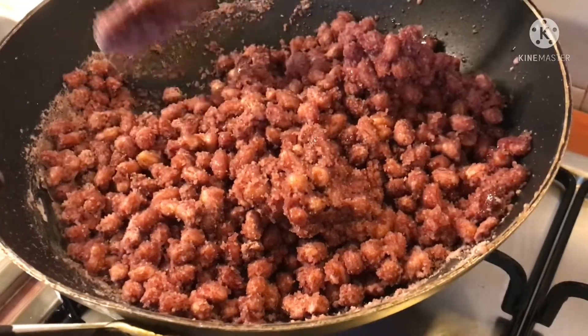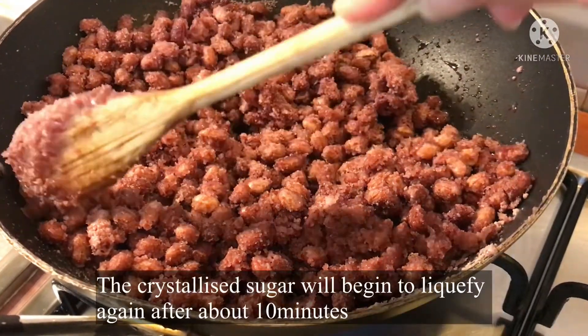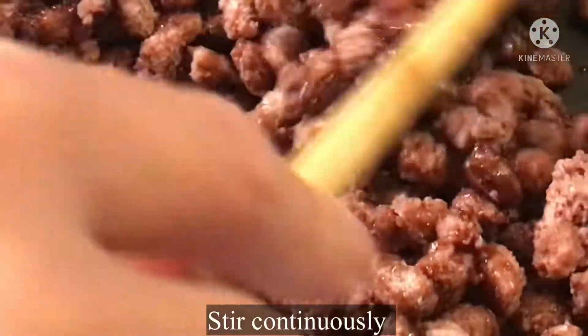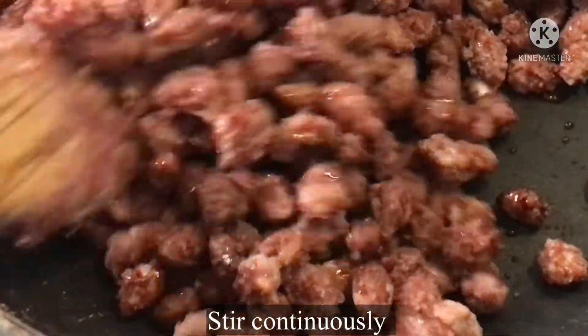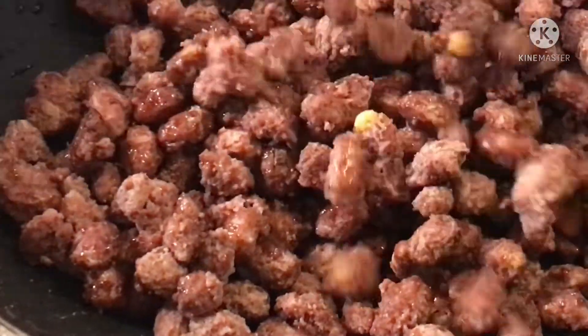Pintayin pa natin ulit mag-liquify itong sugar and water mixture na ito. Nagparamelize na ulit yung sugar natin. Lisan na ulit yung sugar. Paramelize na ulit siya.